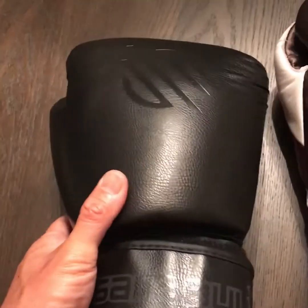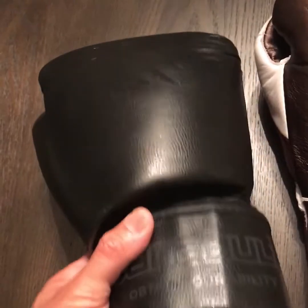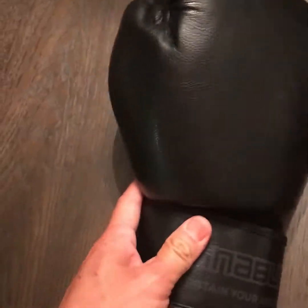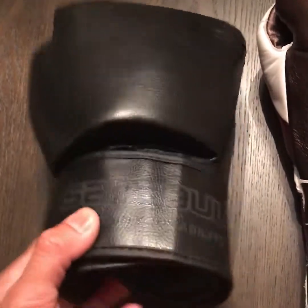The other thing you'll notice with a lot of Muay Thai gloves is that they distribute the majority of the padding to the back and to the top of the hand, and that's for defense protection. Unlike boxing, in Muay Thai you're getting kicked, kneed, and elbowed, so you're going to need that extra protection, especially when you're raising your guard up.